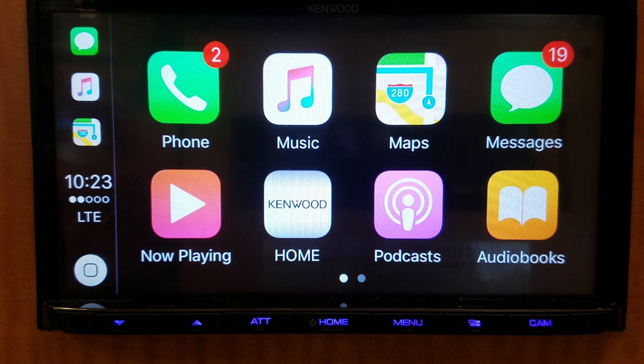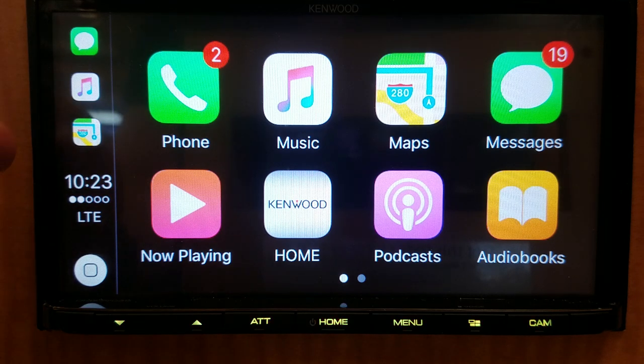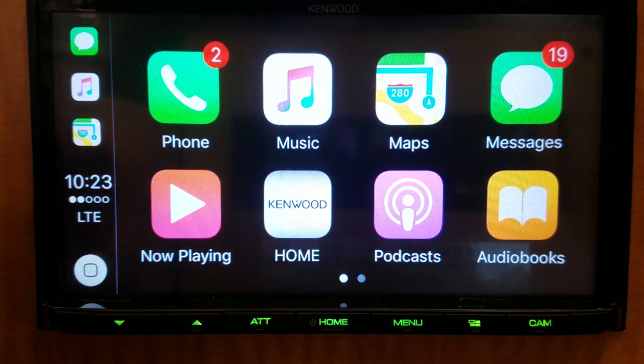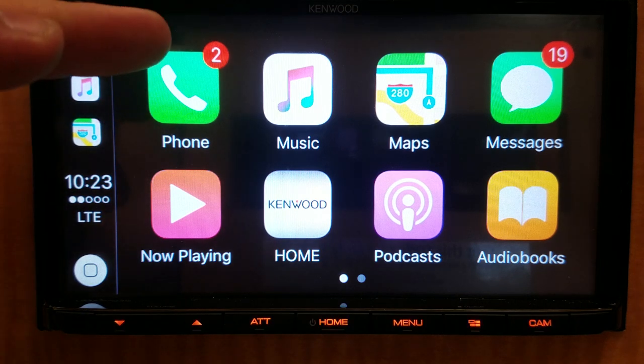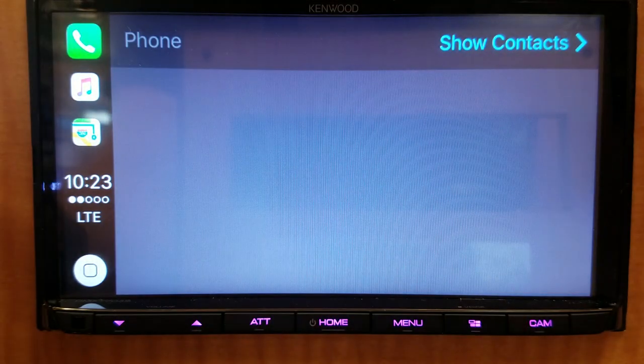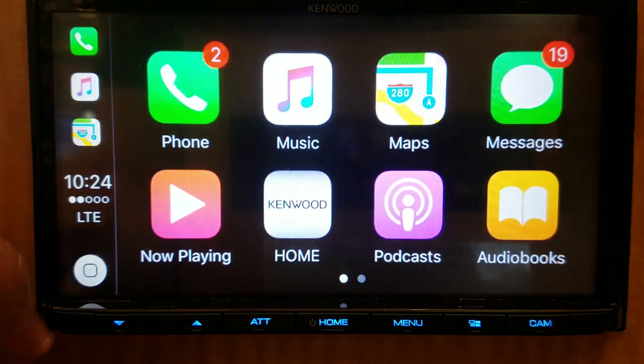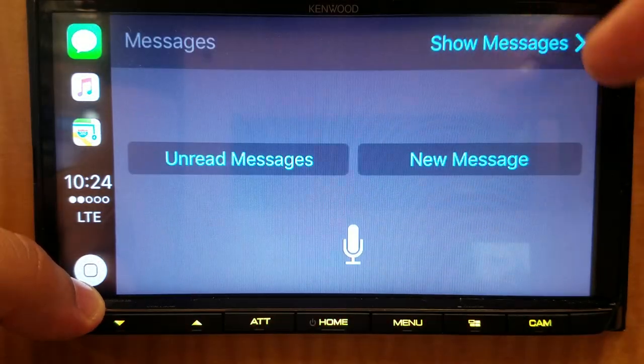I've made videos of CarPlay in the past so you can see those on my channel if you want to take a deeper look at how CarPlay works. But we'll go over just some quick things that Kenwood has added. As you can see, it has the Kenwood home button here that'll bring you right back to the Kenwood radio. It still has the same functions of all other CarPlay radios where it runs entirely off of your iPhone — so without the iPhone you have nothing. It works plugged in, so you're able to see contacts, make calls via Siri, or have Siri read your messages to you.